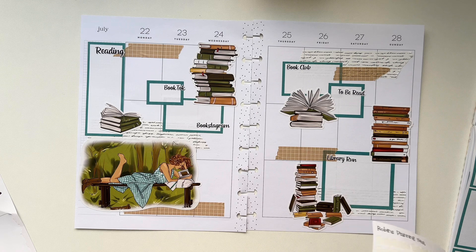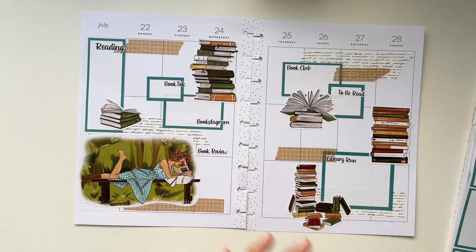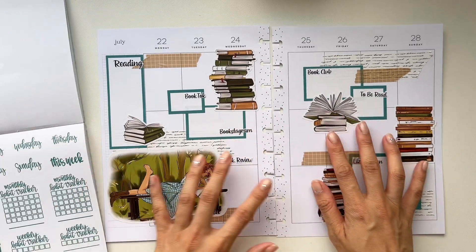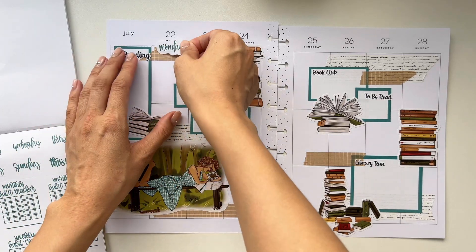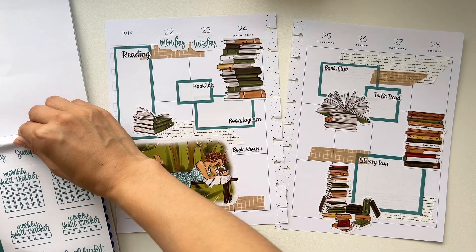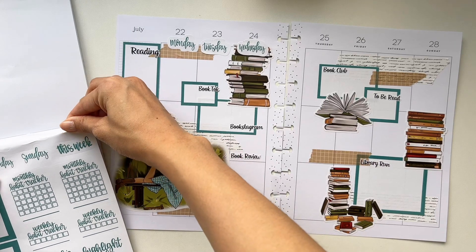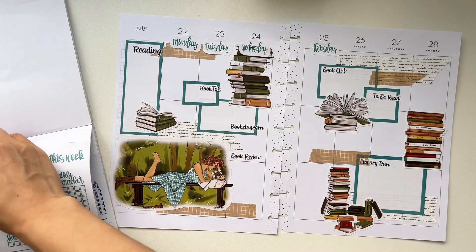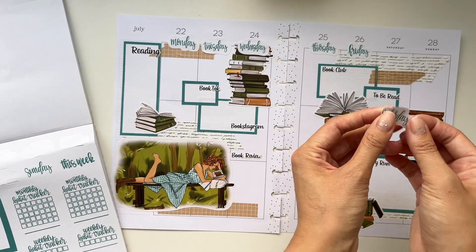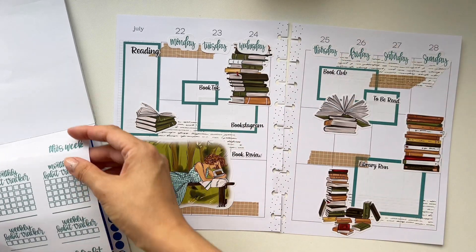Bookstagram — it's looking so good. Book review. All right, I think I'm done with the scripts. We also have the day labels, so we can definitely add those up there — Monday, Tuesday, Wednesday, let's just cover a little bit of it, Thursday, Friday, Saturday, Sunday.